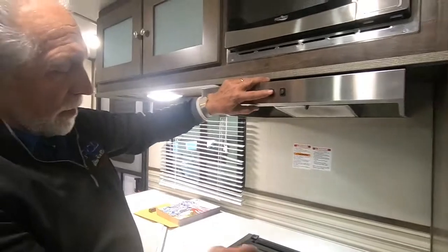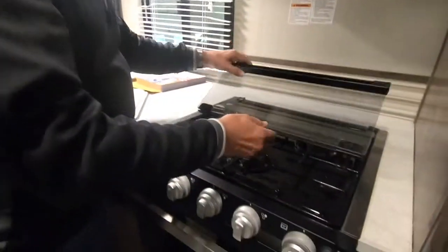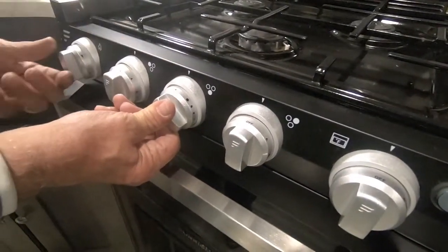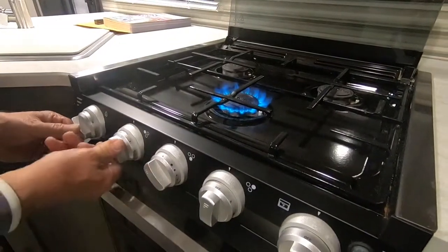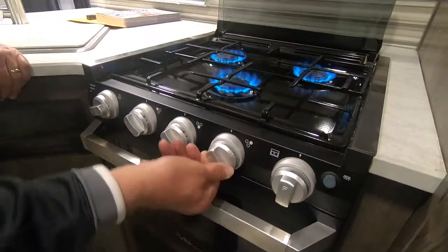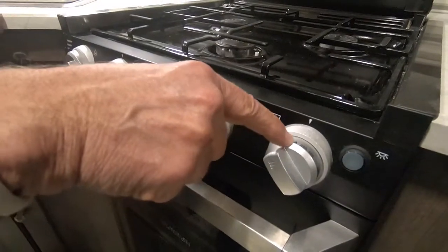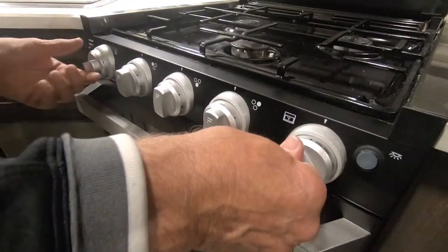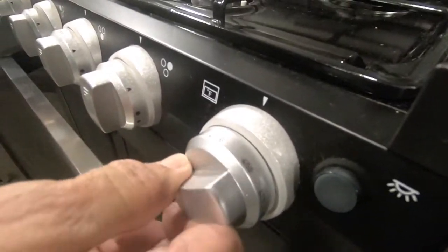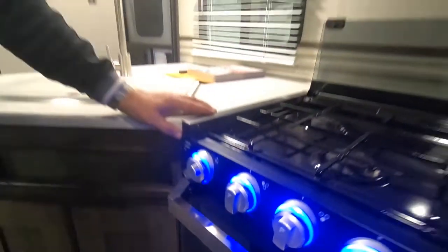Here you've got your stovetop hood with a little light and a vent fan. Your stovetop lights with a sparker — put the flame at the indicator and turn the sparker, then adjust the flame higher or lower. The oven lights the same way: push in to start the pilot light, use the sparker once it's lit, then release and adjust your temperature. This also has some fun accent lights that work great as a night light.